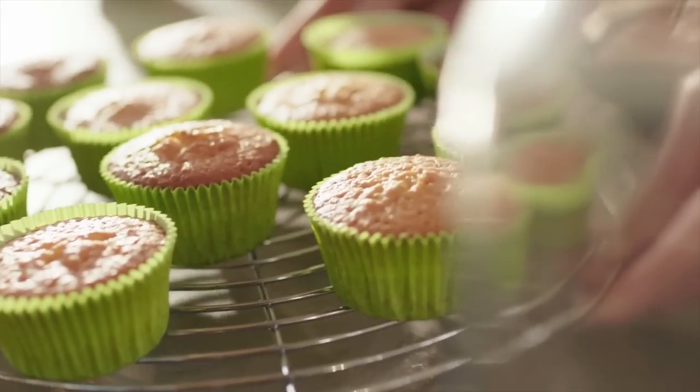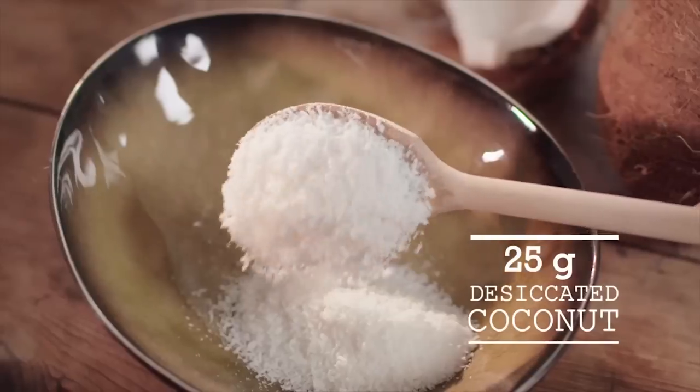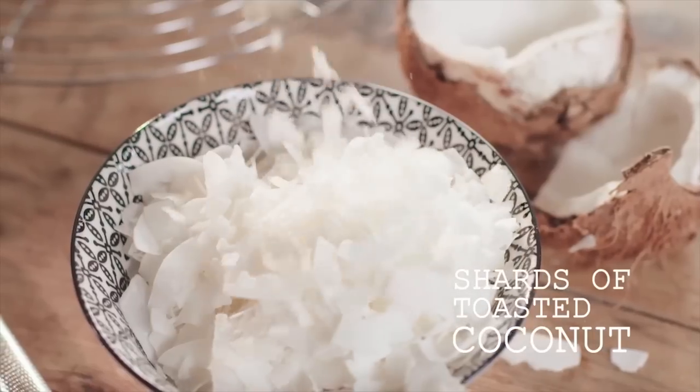While the cupcakes cool down, you can make the nests. For this, you need white chocolate, corn flakes, coconut, jelly beans, shards of toasted coconut, and the zest of one lime.